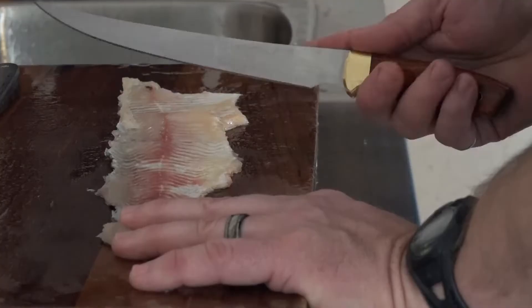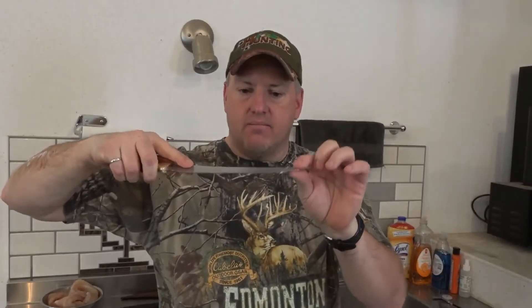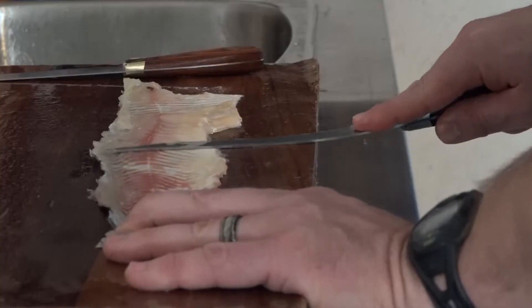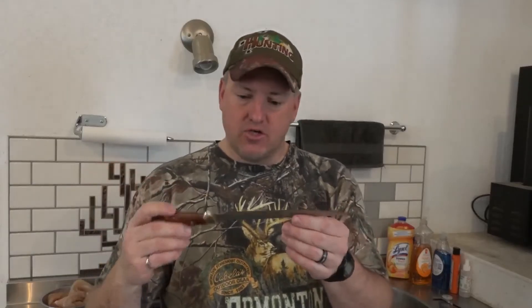When taking the fillets off the hide, I think with a thinner blade it's harder to control the tip as you're running it over the backbone and under the skin. Maybe it's just me not being used to a thinner blade — with a thicker one you have a good idea of where your tip is, even on a really wide fish. It certainly did the job; I could see it being helpful for smaller fish with thinner bone structures.